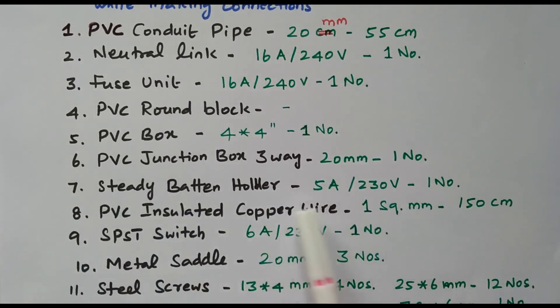Steady batten holder, 5-ampere, 230-volt, one number (bulb holder) required. PVC insulated copper wire, 1 square millimeter, 150 centimeters required — sufficient for one lamp from the sub-plate to the lamp. SPST switch — single pole, single throw — 6-ampere, 230-volt, one number. SPST means single pole (controlling only the phase, one connection) and single throw (either on or off). Double pole double throw is also available, but here we need only single throw.